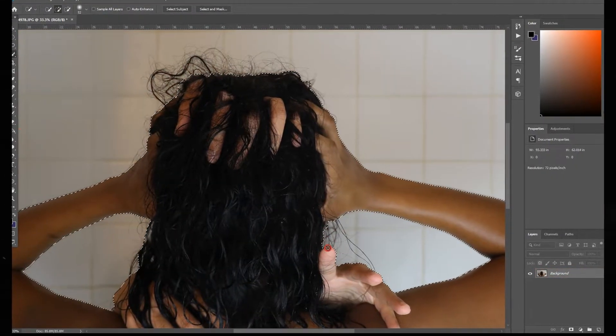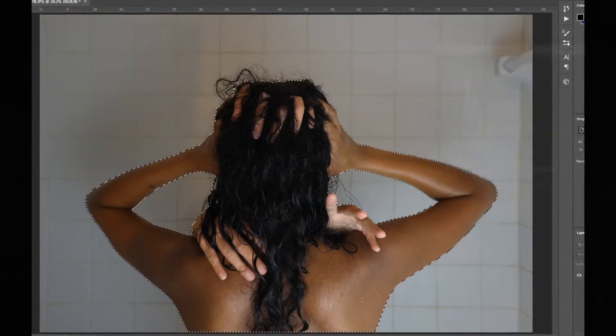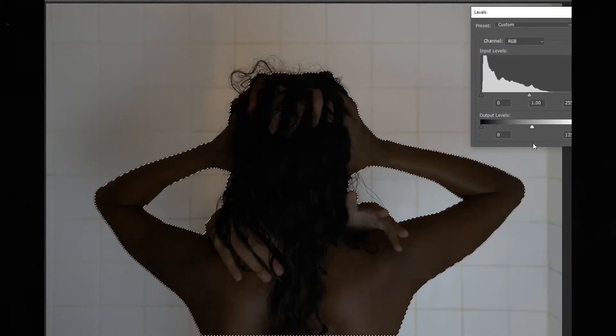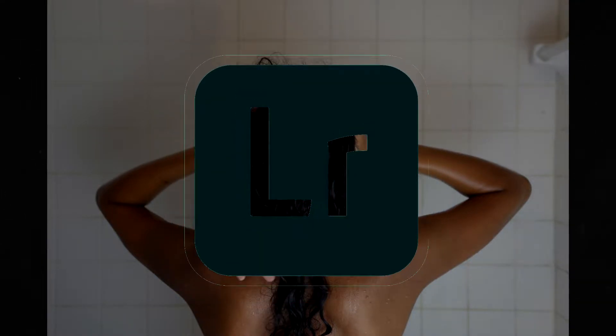I used the Quick Selection tool to select Tyra and lower her levels, then selected the inverse to lower the background levels a bit more than Tyra herself. I used Lightroom next to complete the final steps, playing around with the tones to get a look similar to the poster but with some of my own taste.